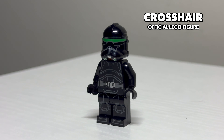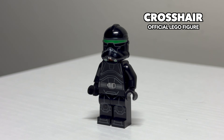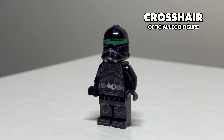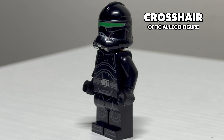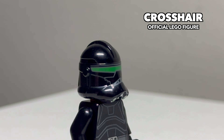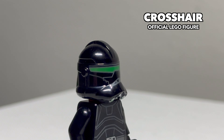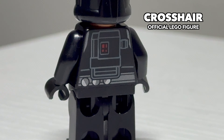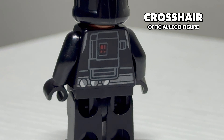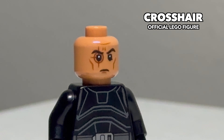The last clone trooper we have on the list is Crosshair in his Imperial appearance. Unfortunately, there is currently no 2020-styled Crosshair in his Clone Wars or latter half of the Bad Batch appearance yet. This Imperial version of him is okay. This was before the LEGO old helmet existed, so he does not have a rangefinder. He has a printed-on backpack, but he has nice details like the pucks on his belt and the face print unique to him that represents his character very well. He's a solid figure, but he could look better.